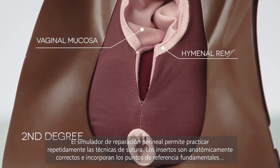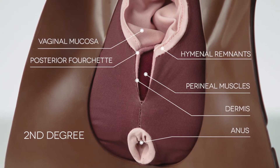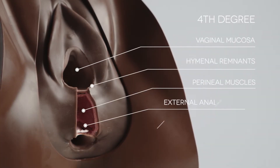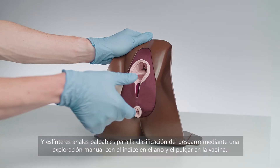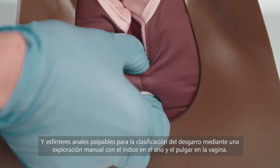Anatomically accurate, each pad features essential landmarks and palpable anal sphincters for classification of the injury via the pill-rolling technique.